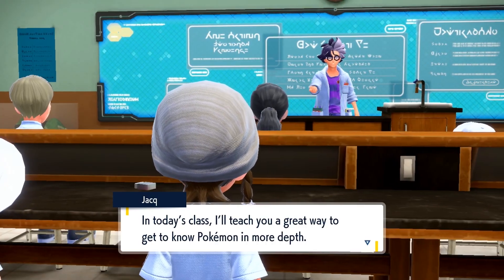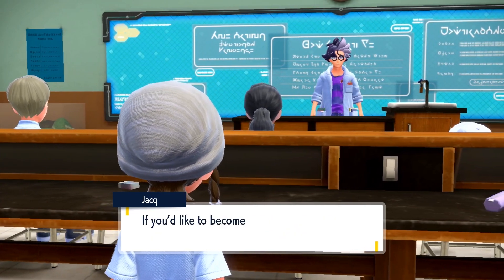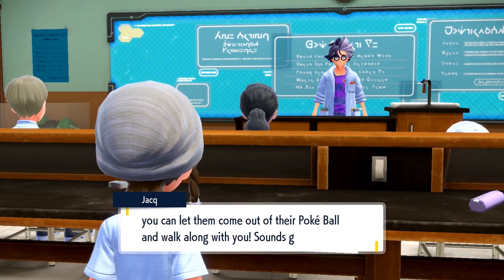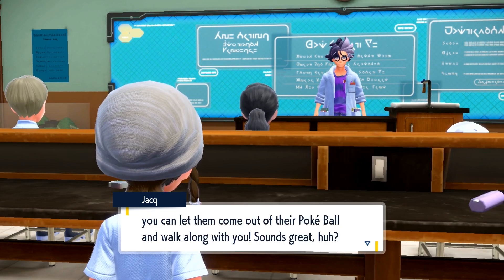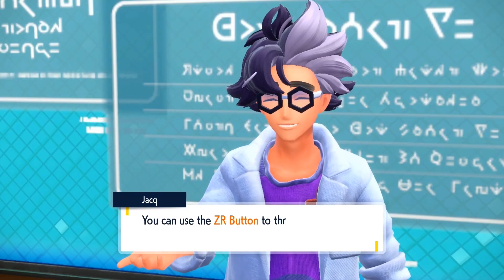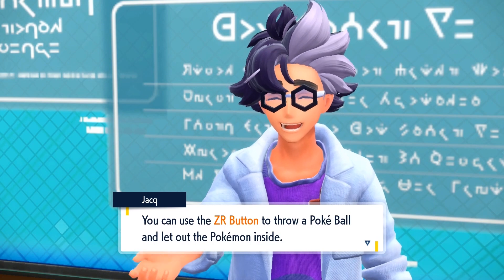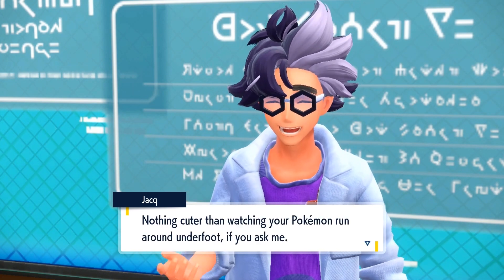In today's class, I'll teach you a great way to get to know Pokémon in more depth. If you'd like to become better friends with your Pokémon, you can let them come out of their Pokéball and walk along with you. You can use the ZR button to throw a Pokéball and let out the Pokémon inside. Nothing cuter than watching your Pokémon run around underfoot, if you ask me.